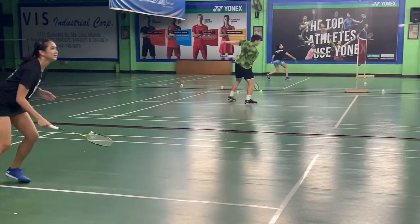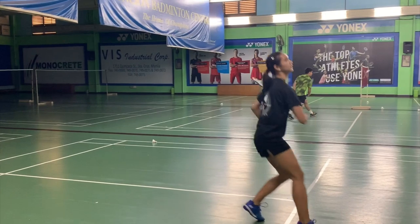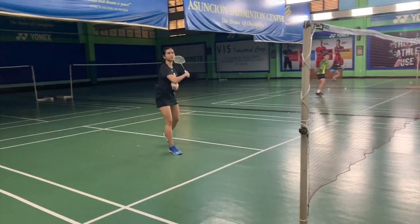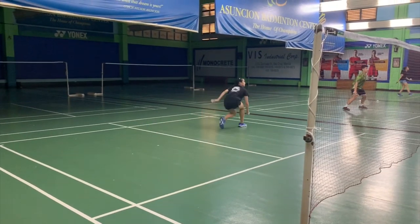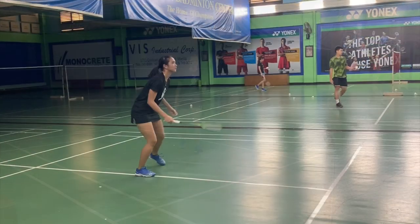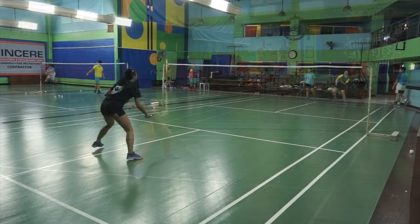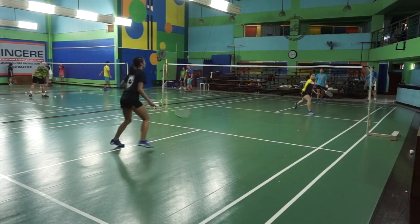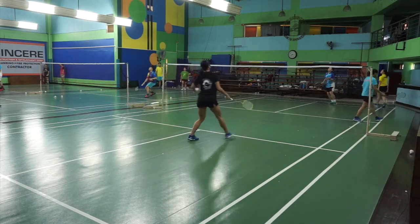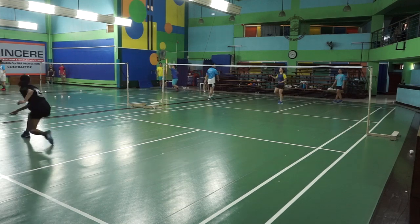There are many different ways to practice defense for singles. It can be through players helping you out and smashing for you, or you can also do some multi-shuttle type of defense, where the feeder or your coach can actually pretend that they're attacking and smashing it on both sides. You can also have some skill drills that will touch on the defense. We will get to those different kinds of practices in our future videos, so watch out for it. Good footwork, readiness of the arm, and anticipation — these are all tools in getting a better defense.